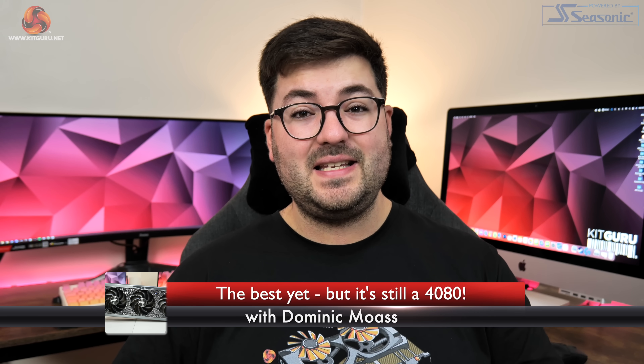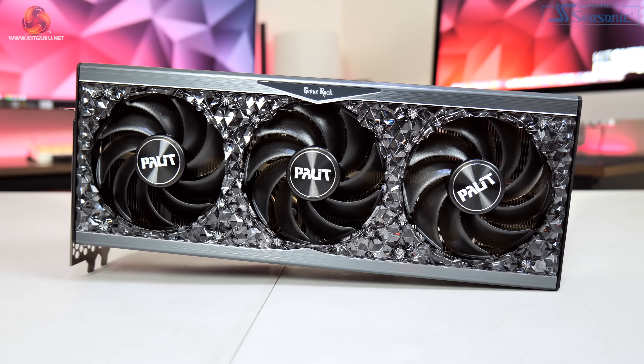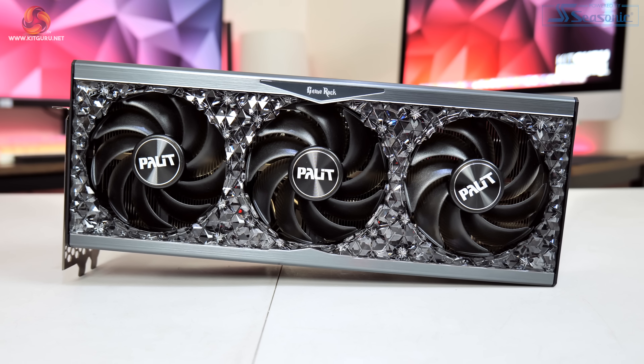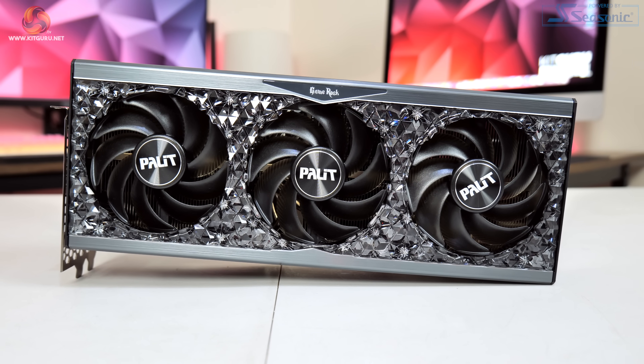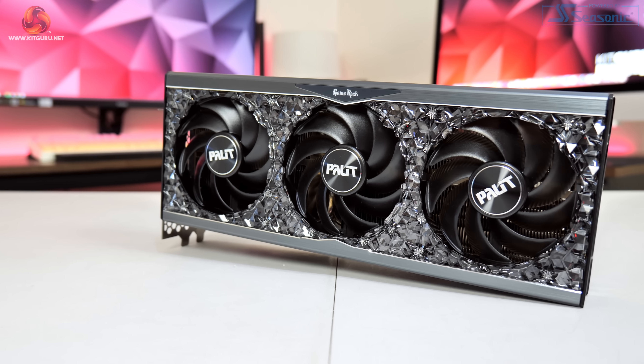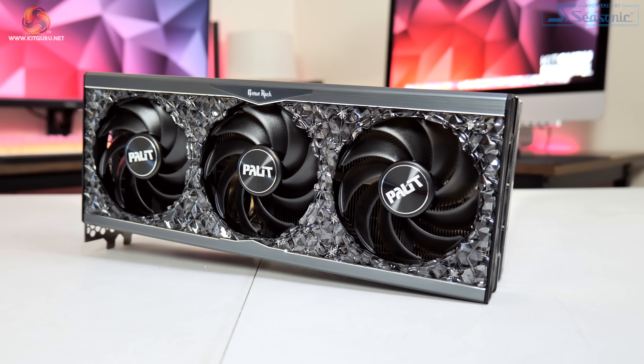Dominic here for KitGuru, and I'd say that this is the best RTX 4080 that I have reviewed so far. We're talking about the Palit RTX 4080 GameRock OC with its blingtastic design, a power limit that can be increased up to 400 watts, and it's also the quietest 4080 that I have reviewed yet. But can I actually recommend this card?